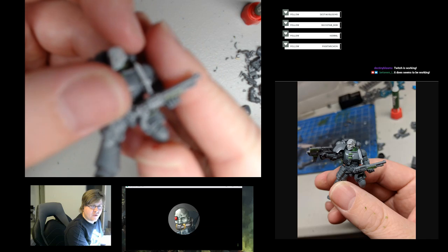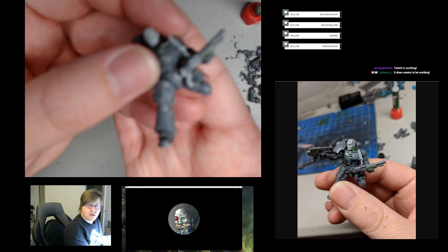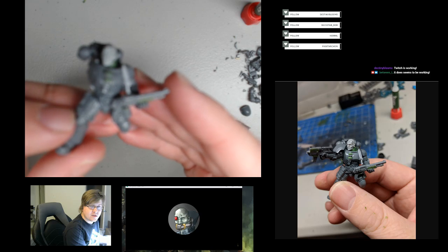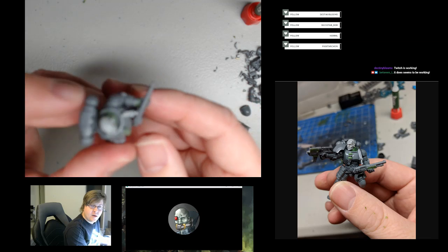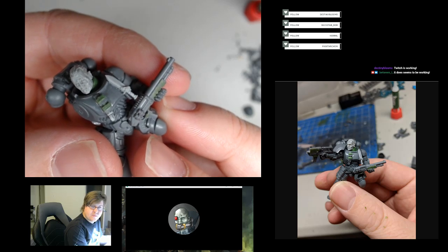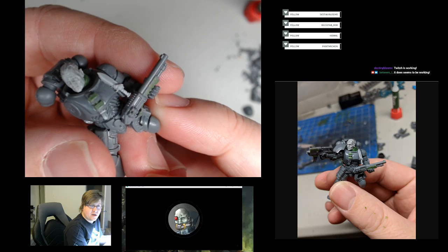For whatever reason they sculpted the Gene Stealer Cultist shotgun pretty well and most of them have a front sight, but nothing in the back. I should try and add something to that. I may have been a little premature already gluing the shotgun onto the model, which might make it harder to piece something on the back for a rear sight, but we'll see how it goes.